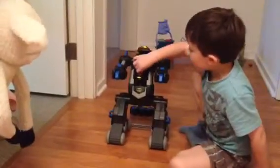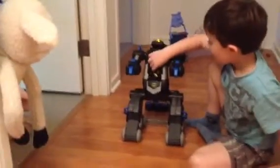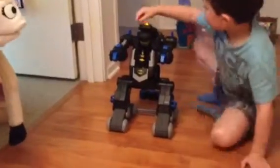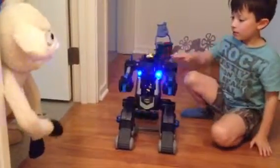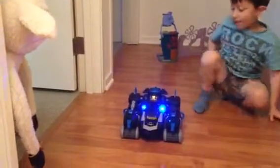It turns into the Bat-Bot. Now you can put Batman in there, and then what happens when you close it? Watch. You just need to discus me. It is Bat-Bot transformation. I can go back, and Batman is inside.